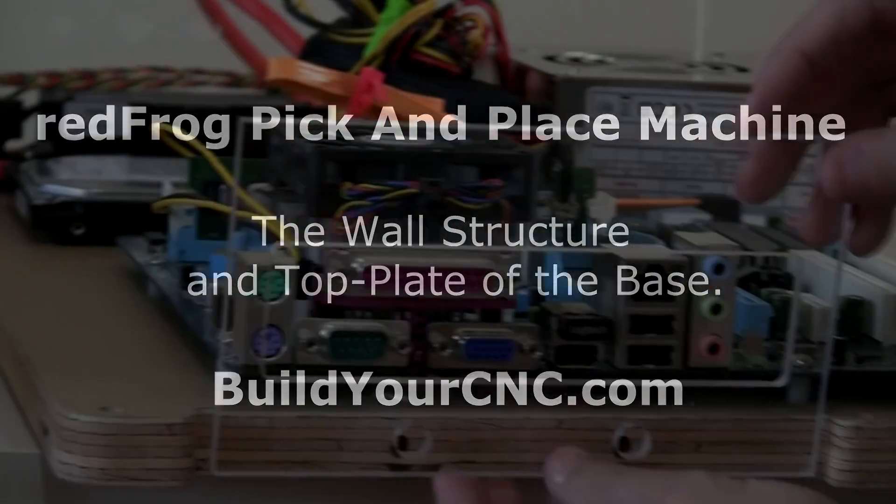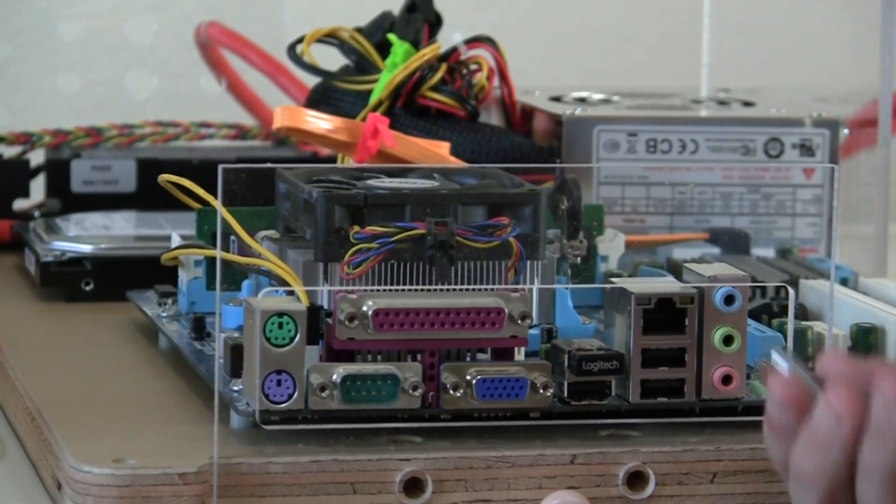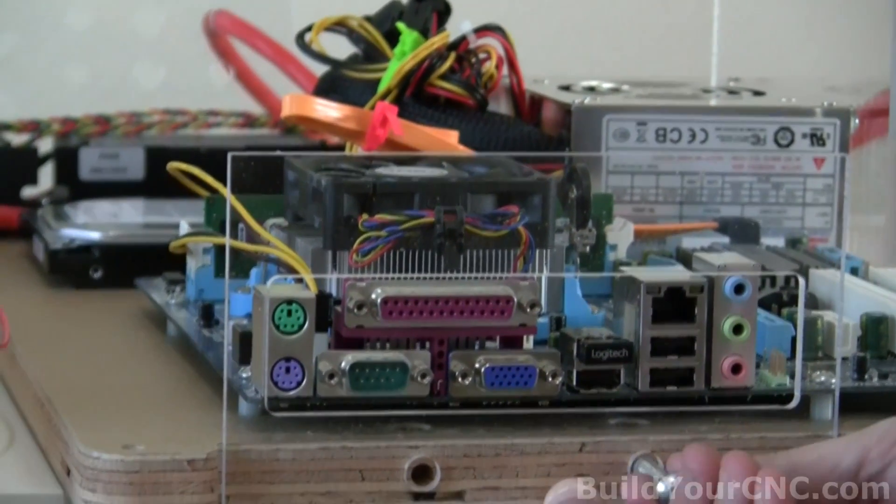The last plexiglass faceplate we're going to put on is the one for access to the motherboard connectors. We'll use one inch screws and cross dowels.